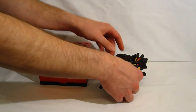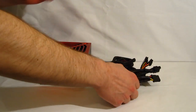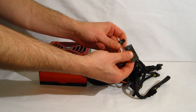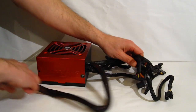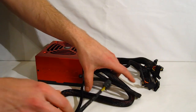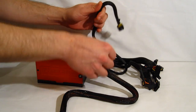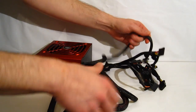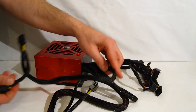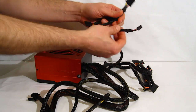Moving on to the cables themselves — cables are nicely braided. The power supply is not modular at all; it is all attached. You've got a 20 plus 4 pin motherboard connector, a 4 plus 4 CPU power connector. As you can see, you've got good length — might be a little bit tight in a full-size tower case, but definitely long enough for a mid-tower. There are also two 6 plus 2 pin PCI Express connectors on one cable.